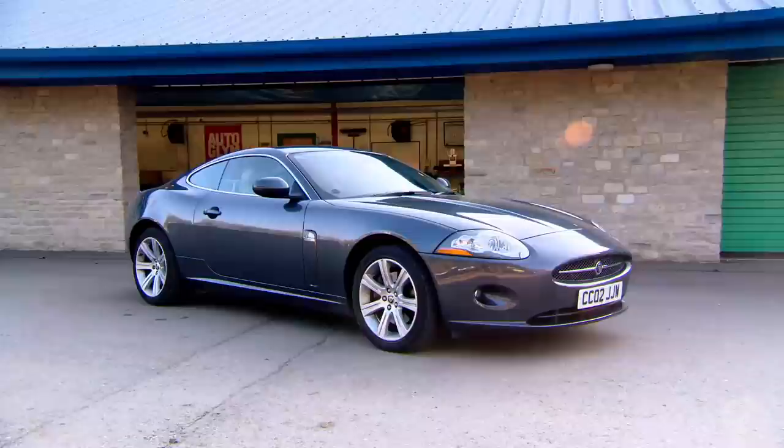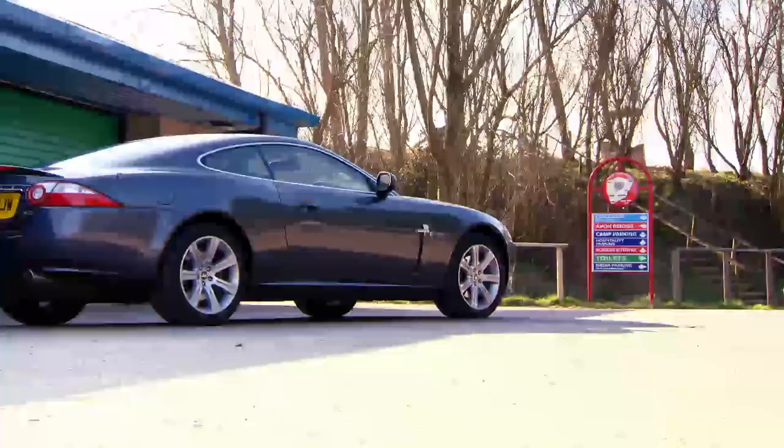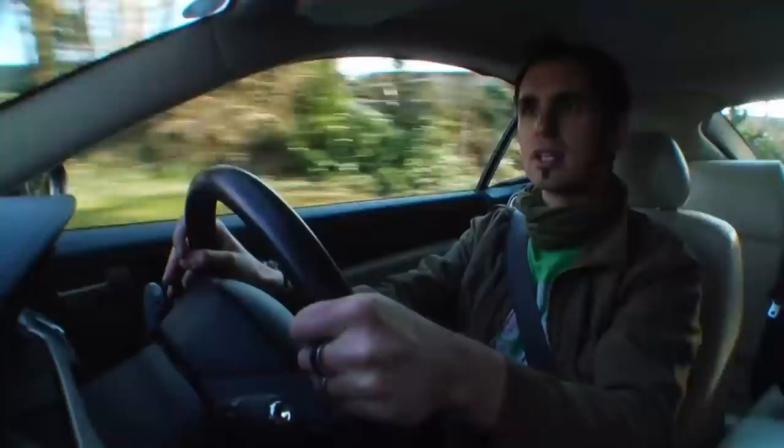The 850 is a striking motor, but I have one more trick up my sleeve — something so modern that it's still for sale brand new today: the Jaguar XK. Believe it or not, these cost from just £15,000. £15,000 for this — it's just astonishing. Bang for your buck.